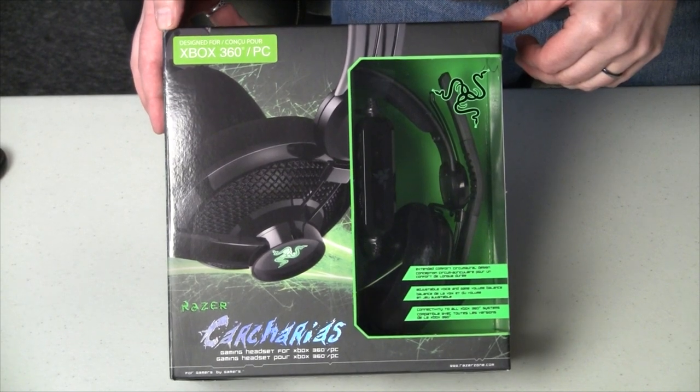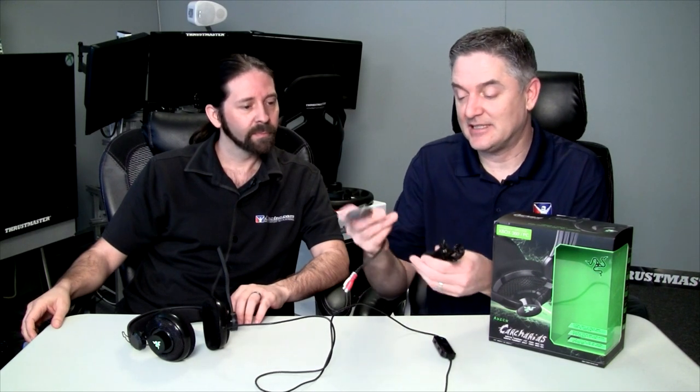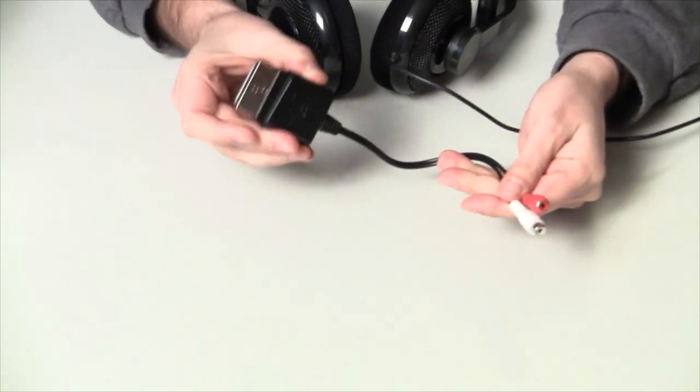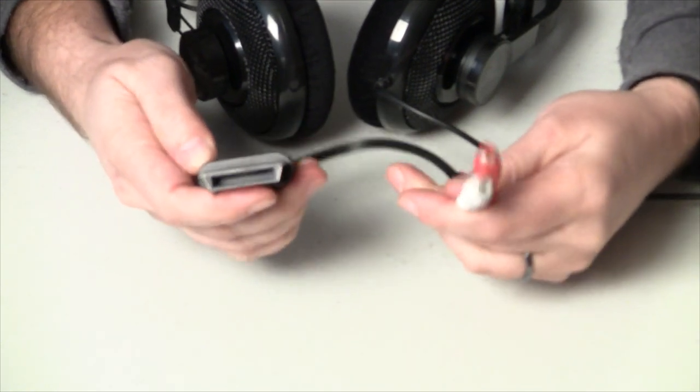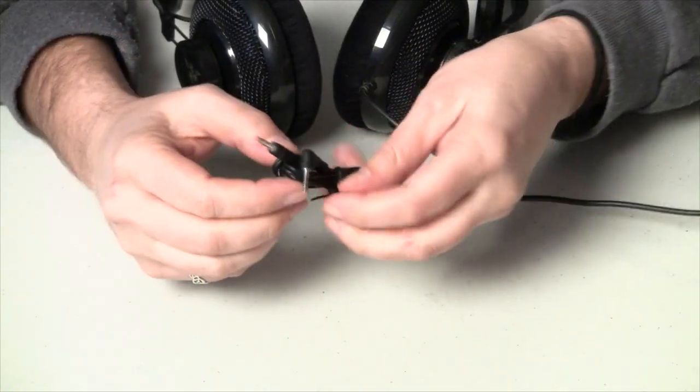First of all, what are these compatible with? They're compatible with the Xbox 360 — it's kind of dead but still out there. They provide all the connections to hook it up to the Xbox 360. You could also plug this into a PS3, and I'm sure it can work on Xbox One. It even comes with an audio port so if you're running HDMI on the Xbox 360, it gives you RCA females and a 2.5mm microphone jack that plugs into the audio control box and then to your gamepad.